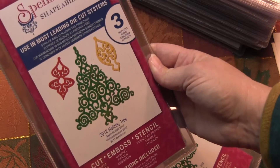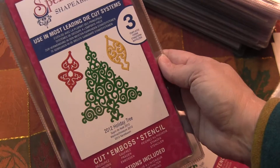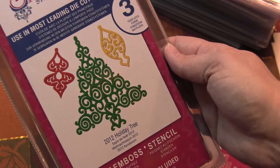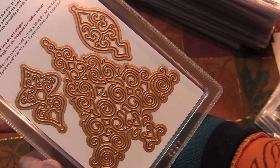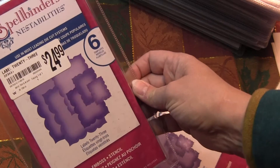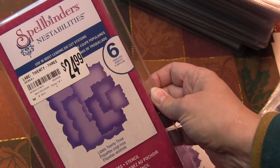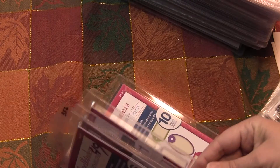This one is the 2012 holiday tree — again I'm guessing this is probably retired, I don't really know how long they keep things. That's a pretty cool die set, pretty good size too. And I've got those. And then this one is the labels 23 — see the original price on there? I have quite a few of those.